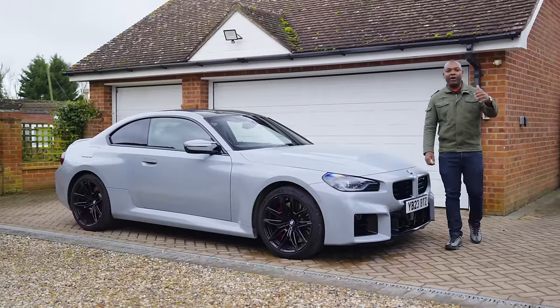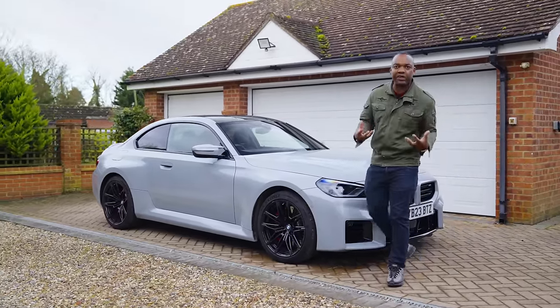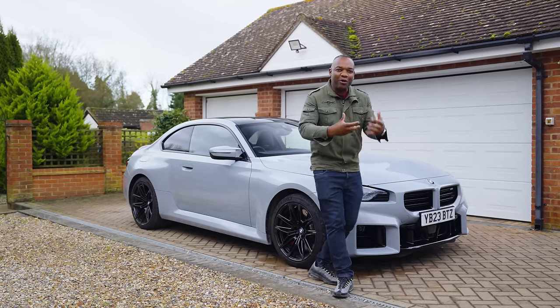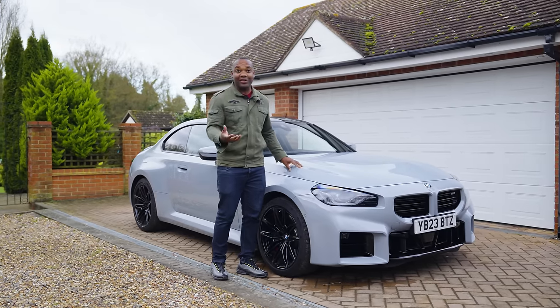Later on, we're going to give you a full road review, a track review, but right now this is just a quick unboxing so we can both get to know this particular car, see the spec, and also familiarize ourselves with the M2.